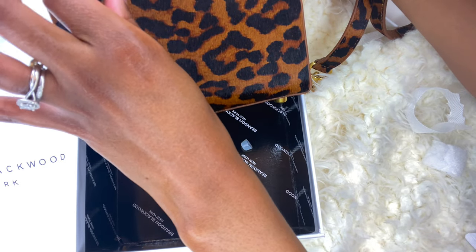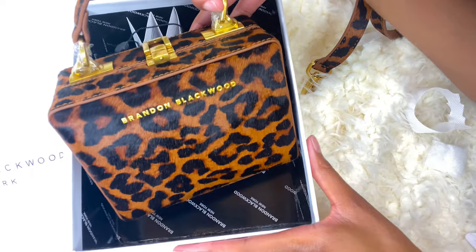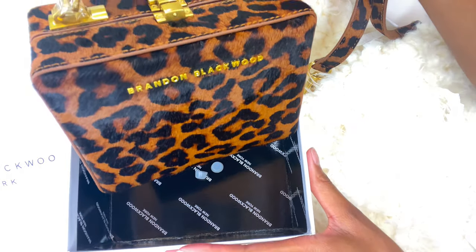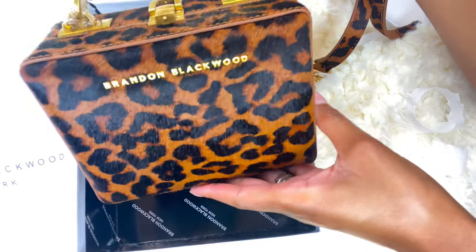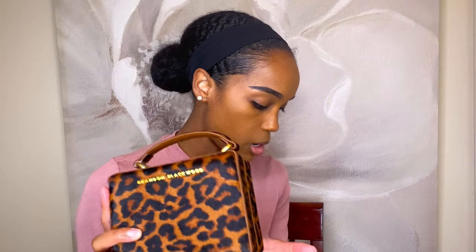I've got to go ahead and take off the plastic. Look at that — that is beautiful. Love it. Now this bag, it just says that it is premium genuine pony hair. So if I were you, I probably wouldn't wear this if it's raining outside, or try not to spill your drink or food or anything on this bag, because your feelings might be hurt after spilling something on this. So you want to be careful with it.